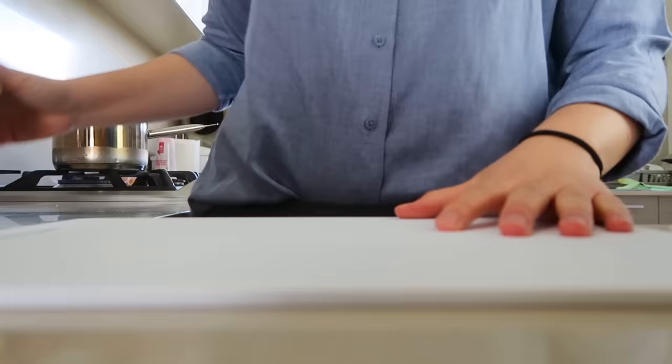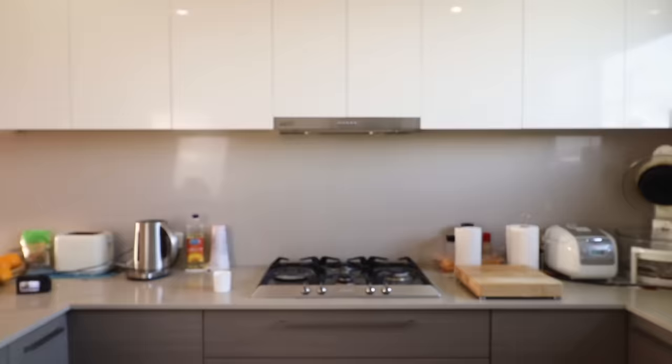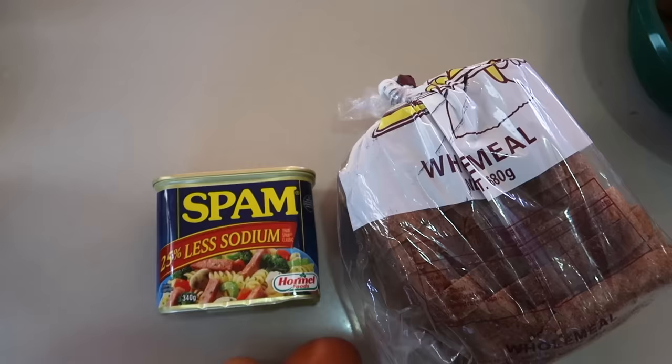First thing on this list is just your classic Spam and egg sandwich. Now to make this first dish, all you'll need is Spam of course, eggs, and a couple slices of bread. I know we're starting pretty simple — we're going to ease our way into this video.